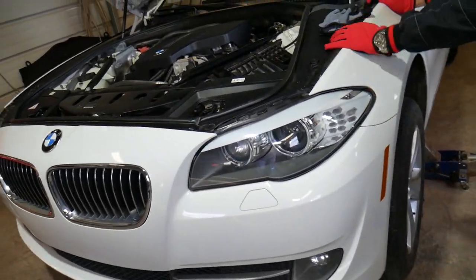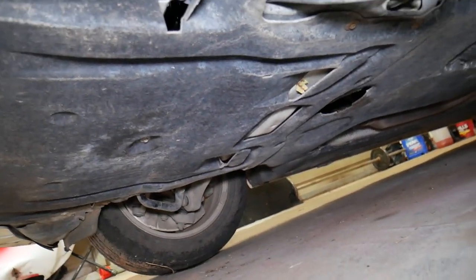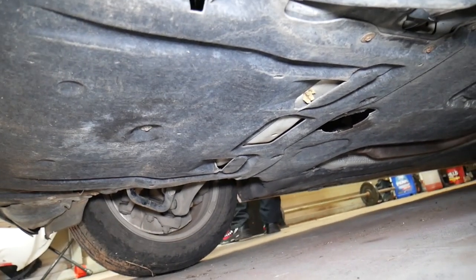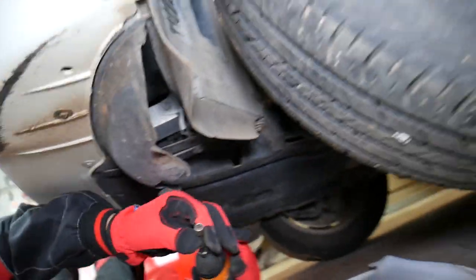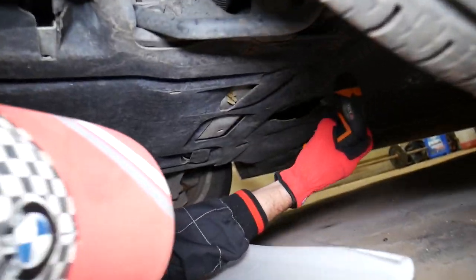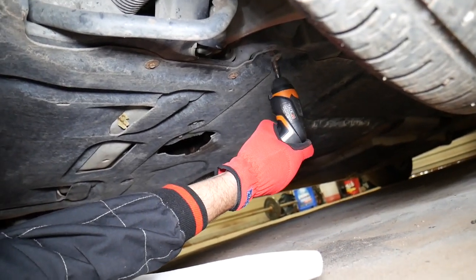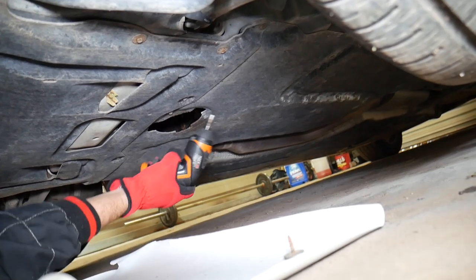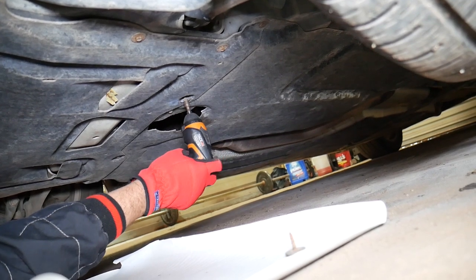Let's check what's underneath. You can see this BMW is very well covered — everything is covered with plastics from front to back, making it hard to even see the engine compartment. We'll grab an 8-millimeter socket and start removing the screws that hold that plastic to the body of the car, going one by one.